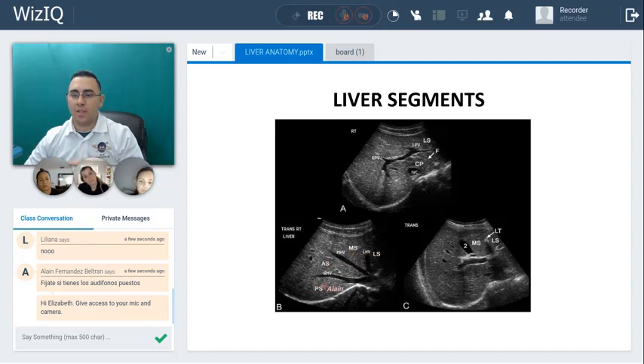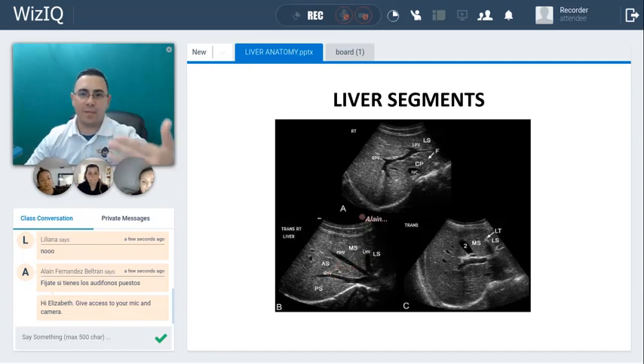These are the three hepatic veins, the same that you saw before in the other picture. Since this is a transverse view, it makes sense: this will be anterior-posterior, this will be right, and this will be left.